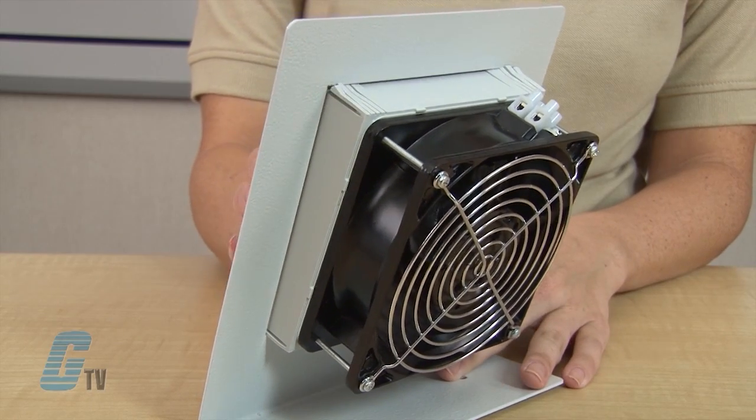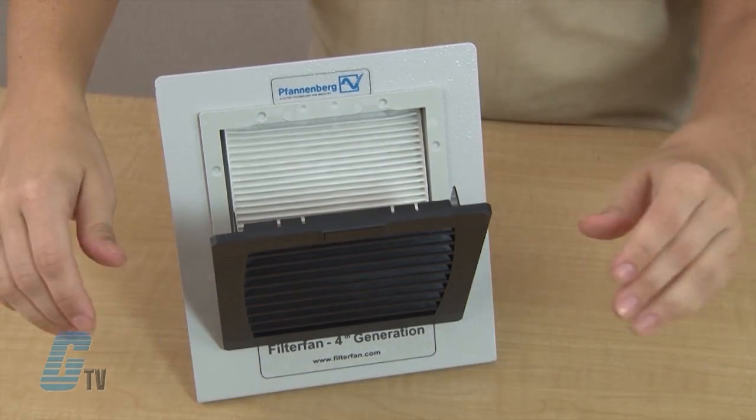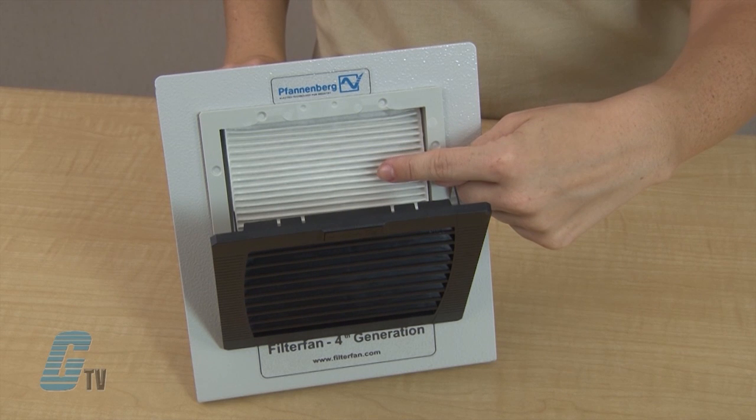The click and fit latching design allows for a hardware free installation and a simple to operate hinge system for easy insertion and replacement of the pre-cut and sized filter mat. The fluted filter mats are easy to clean, providing for a longer use life and a shorter service time.